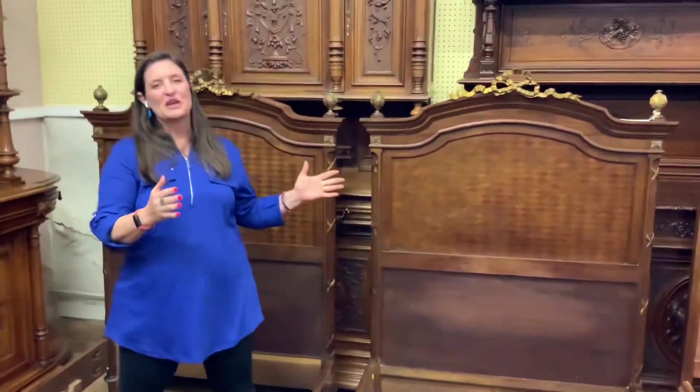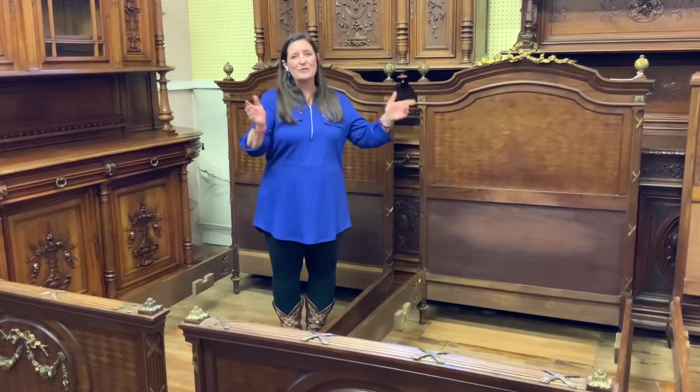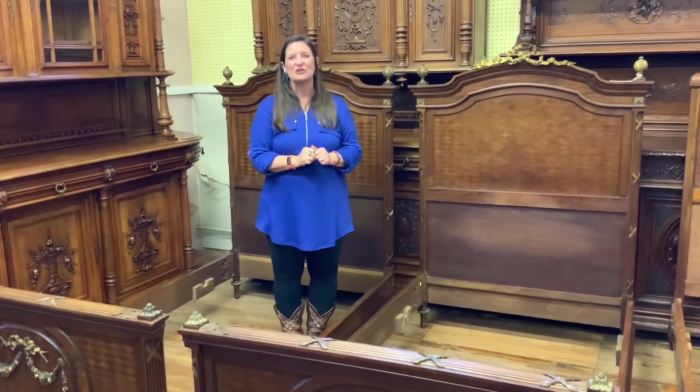This pair of beds would just look so charming. If I could answer any additional questions for you, please feel free to reach out at 803-276-4001. Remember that EuroLux Home includes free shipping within the continental U.S. and some places in Canada. How would you use these charming beds in your home?